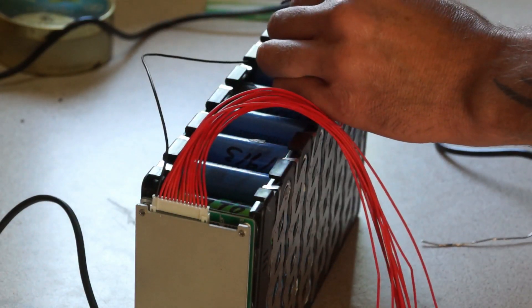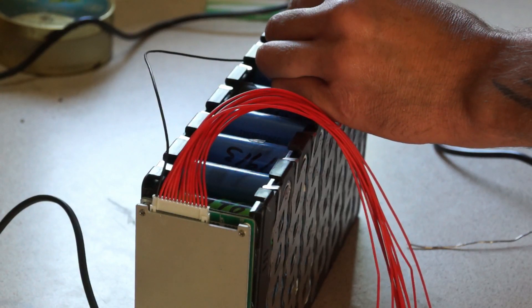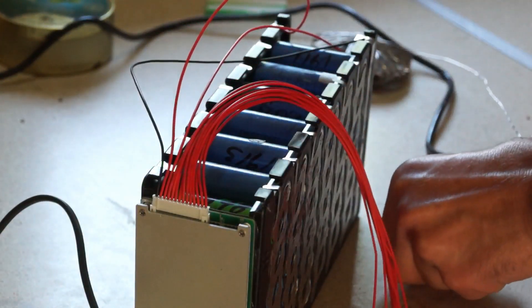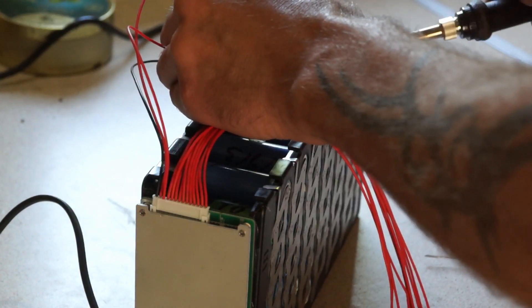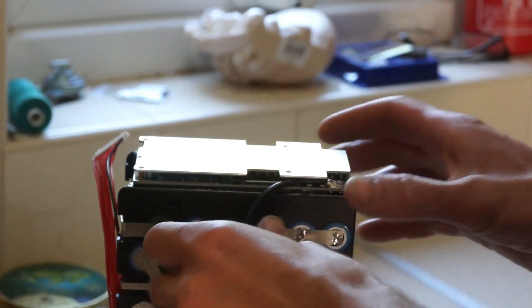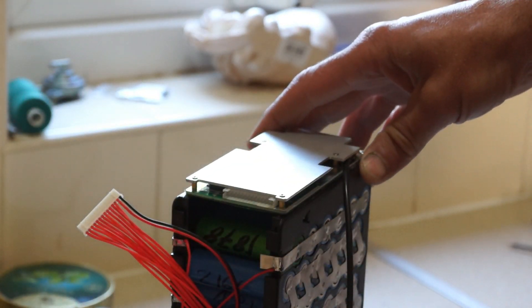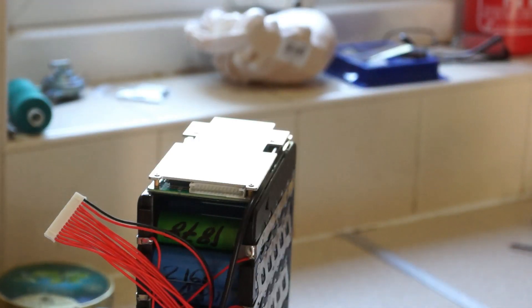That one goes opposite, connecting to the next balance point. All these other ones go to the negative side — each one goes to the next opposite terminal. That's all the wiring on the BMS balance lead side done. On this particular BMS it's got B-minus and C-minus connections. B-minus goes to your battery pack negative, which is this black wire, and that gets soldered on.